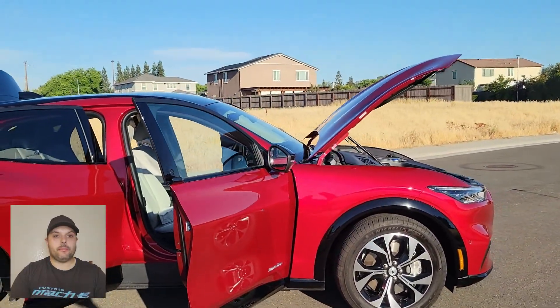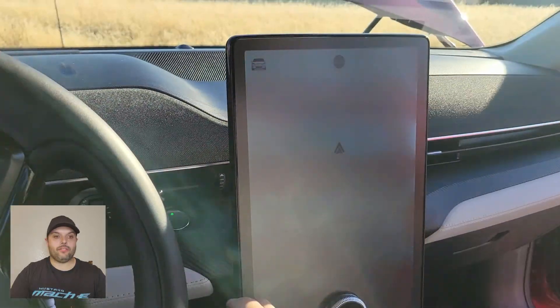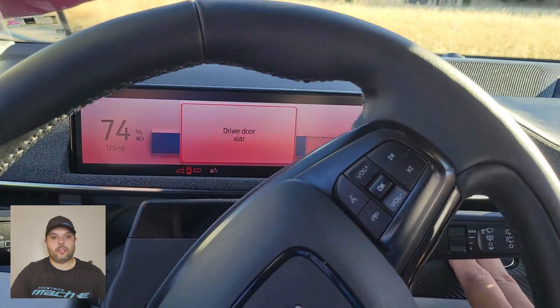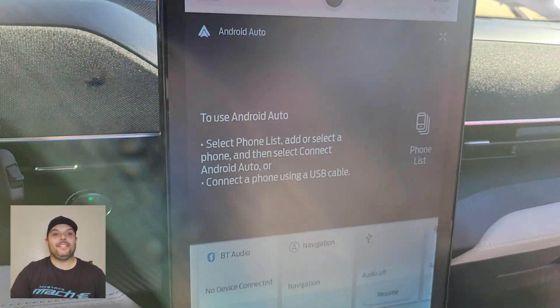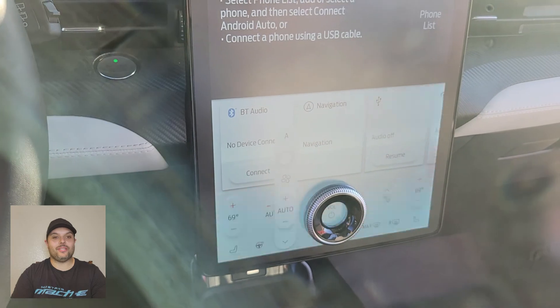Let me show you a little bit how the displays work. It has two displays — one in front of the steering wheel which shows you the speed, range, and regular alerts like door open or engine codes, though hopefully you never get one. I don't have an engine anyway.